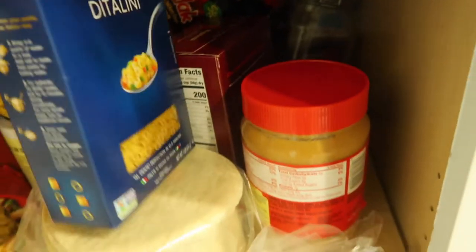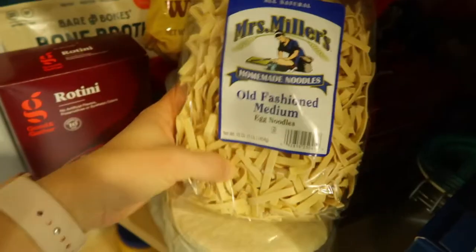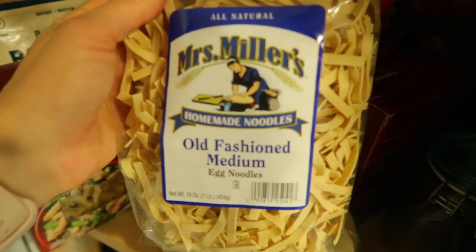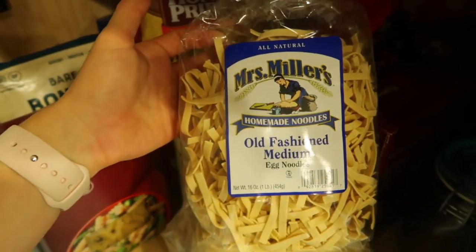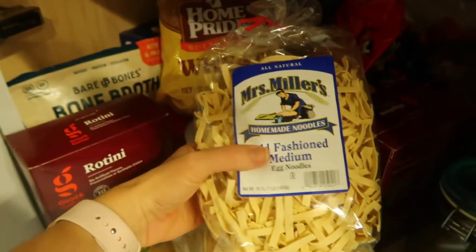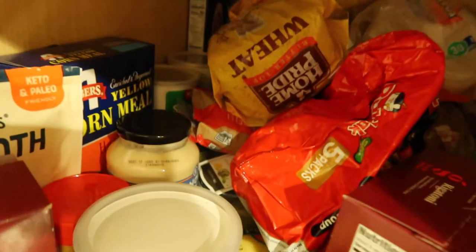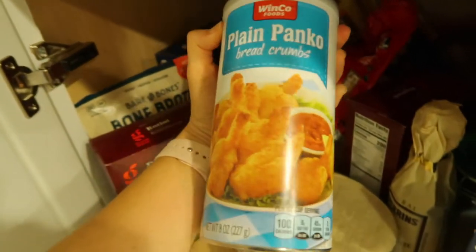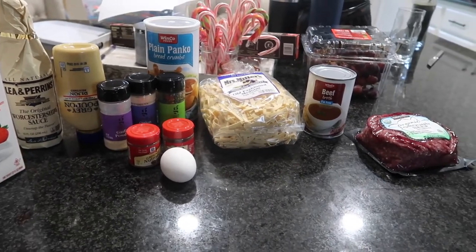Usually with Swedish meatballs you can do mashed potatoes or egg noodles, but I don't have regular egg noodles. I found some home-style egg noodles I bought a long time ago — intended for chicken noodle soup — so let's give these a try. It is what it is; this is a pantry clean out. I also need Worcestershire — I have one in my pantry — and panko breadcrumbs, which I'm going to use instead of regular breadcrumbs.